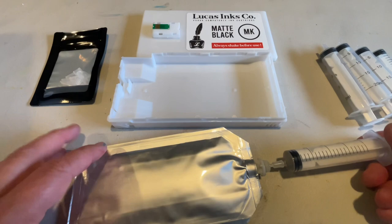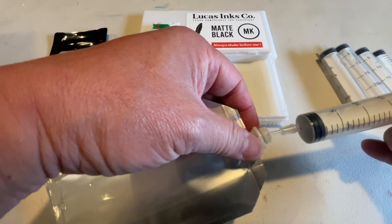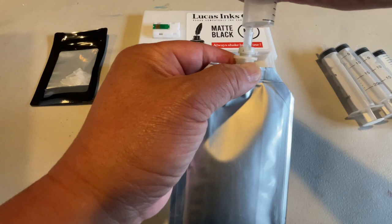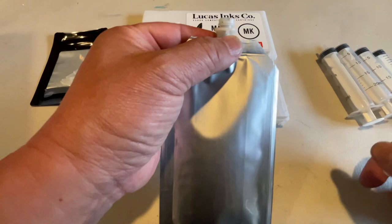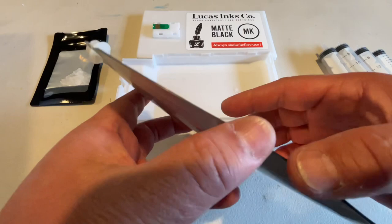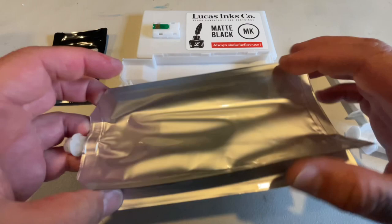That's why we put in 230. Stand the bag up so all the air goes to the top, then stick the syringe in and draw out 10 milliliters of fluid — that will also drag out the air that's in the bag, so it's only liquid in there, whether it be ink or piezo flush. Go ahead and fill this up, then put it into the cartridge.